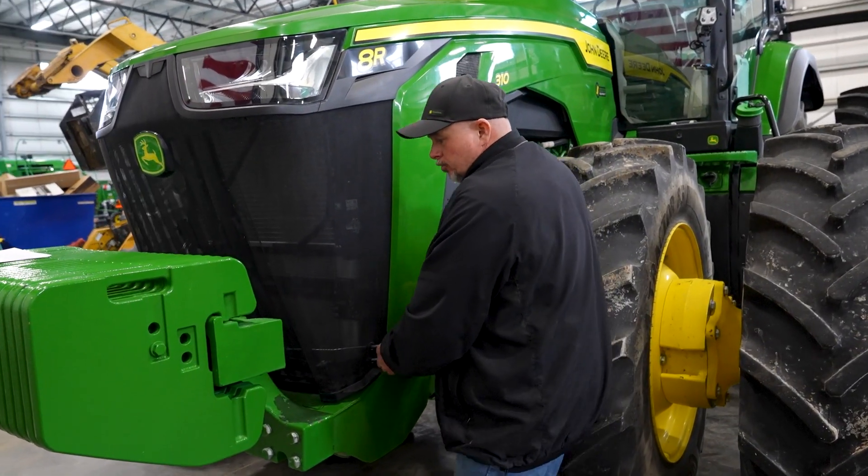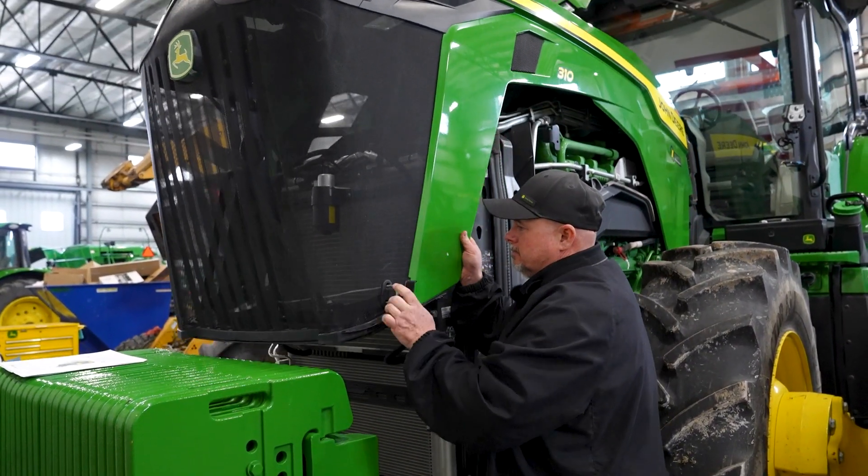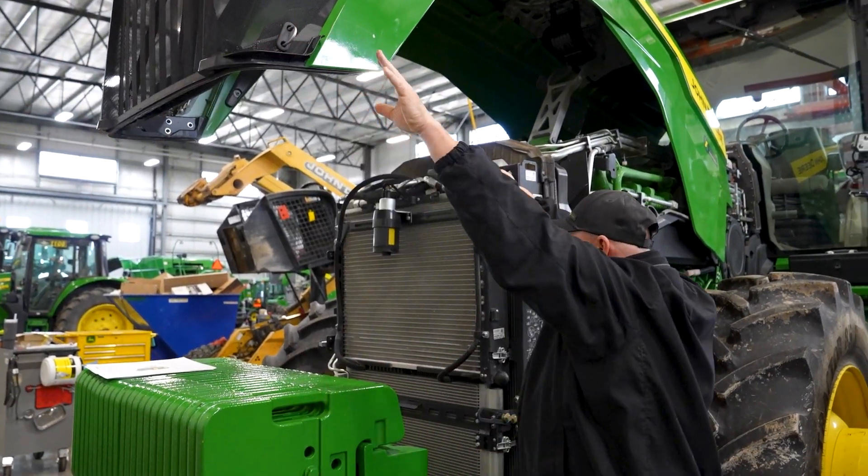We're going to open the hood now. Here's the hood latch — you just pull it to the side, put a little bit of effort, and you can lift the hood up.